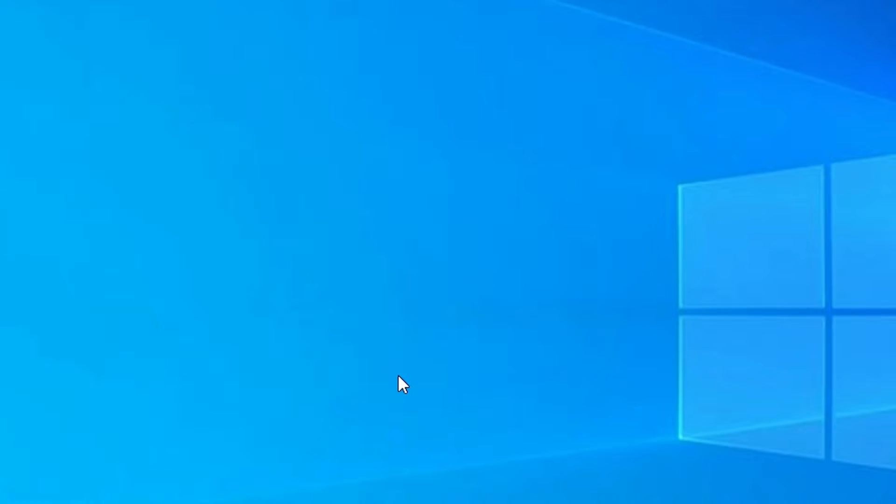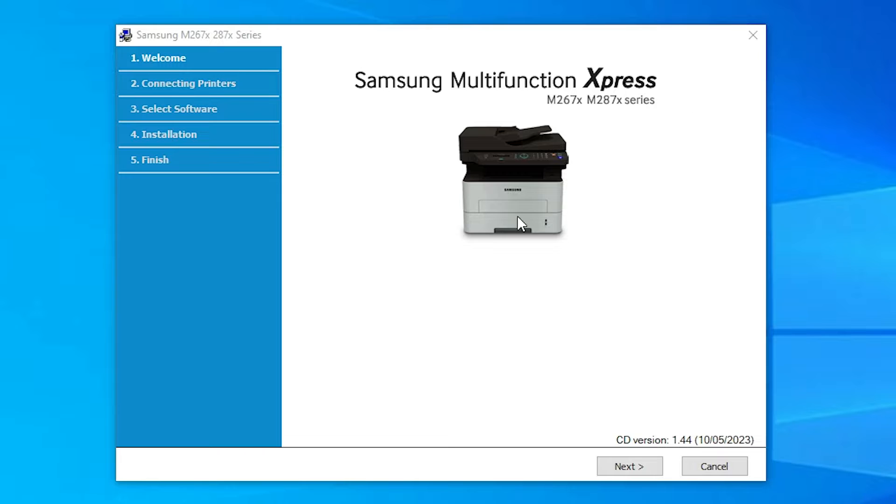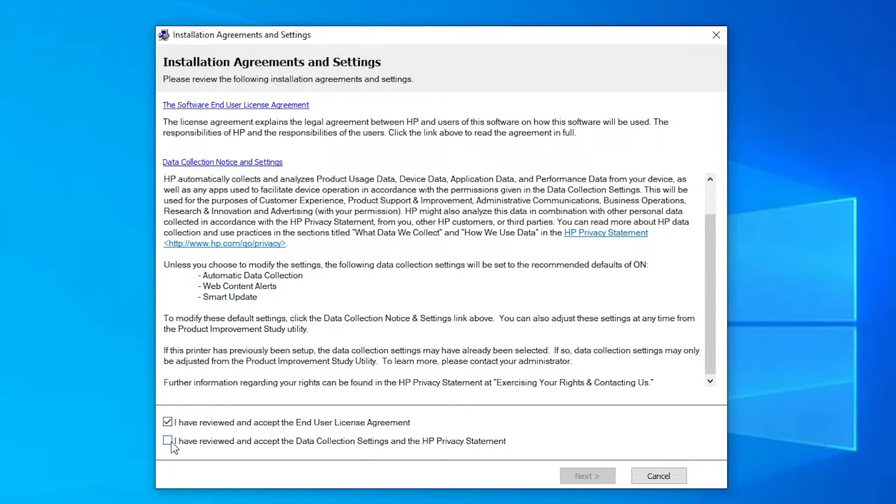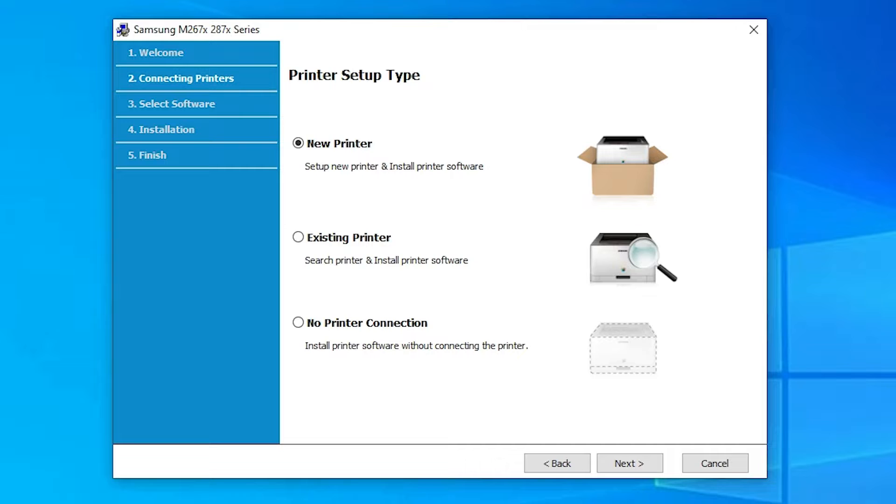Now our first file is the printer driver — double-click on it and click Yes on the UAC prompt. Our installation process has started. Click Next, read the terms and conditions, click I Agree, and accept the terms. Click Next. Here we find three options: if your printer is new, click New Printer; if you installed it previously and have a problem, click Existing Printer; if it is not connected, click No Printer Connection. I click No Printer Connection and then Next.